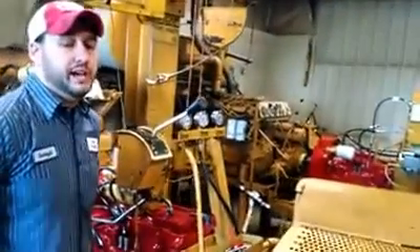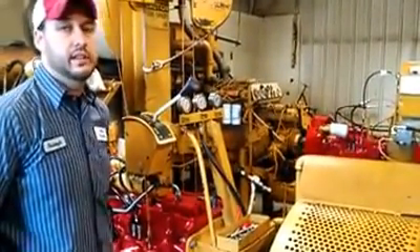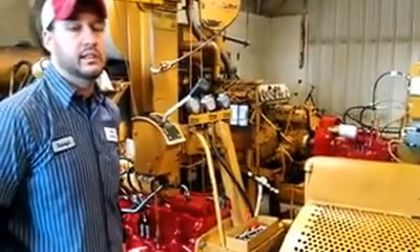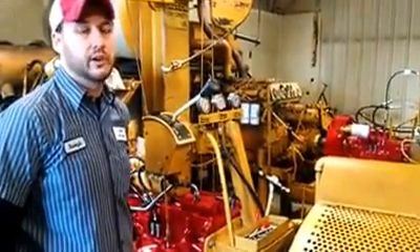This is the same test stand we use to test the 826, 966, 1026, 1066, Hydro 100, 186, and 3488.